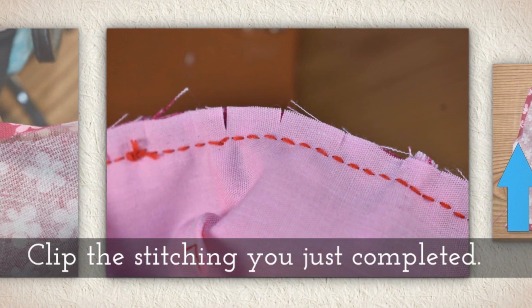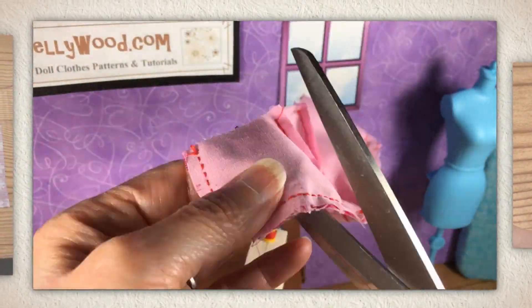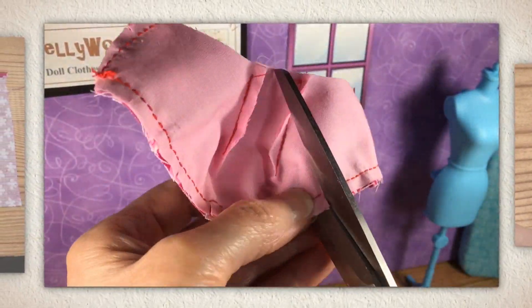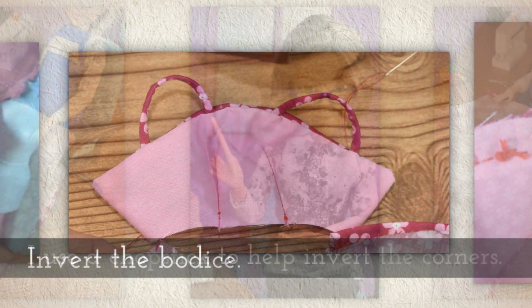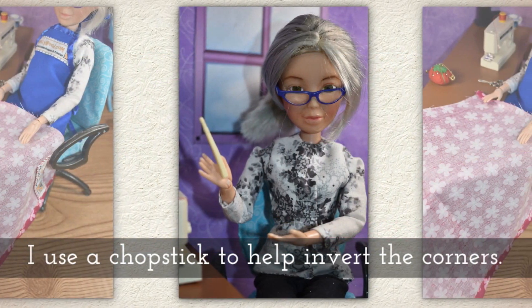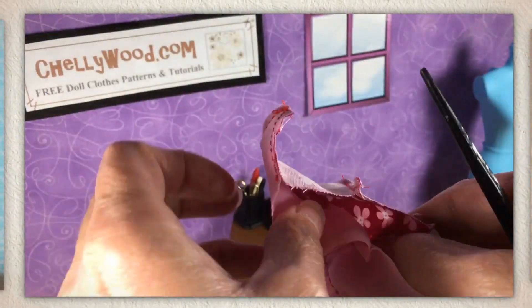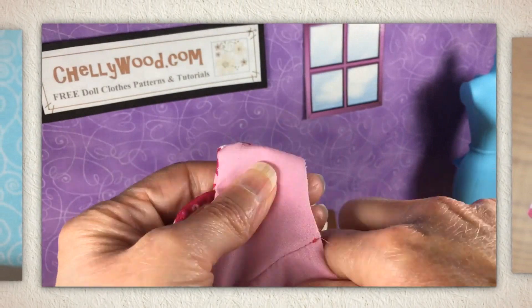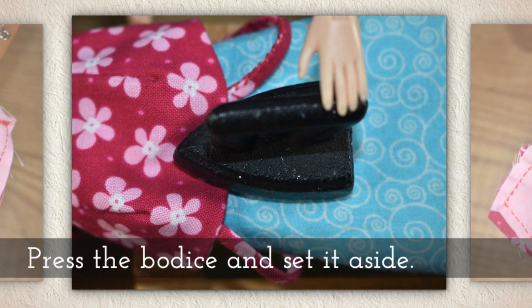Now clip the stitching that you just completed. You'll see me doing that here. I'm very careful to make sure I don't go all the way through my stitches, and you need to do the same. Invert the bodice. I like to use a chopstick to help invert those corners so they're nice and tight. You'll see me doing that right there — I give it a twist. Press the bodice and set it aside.